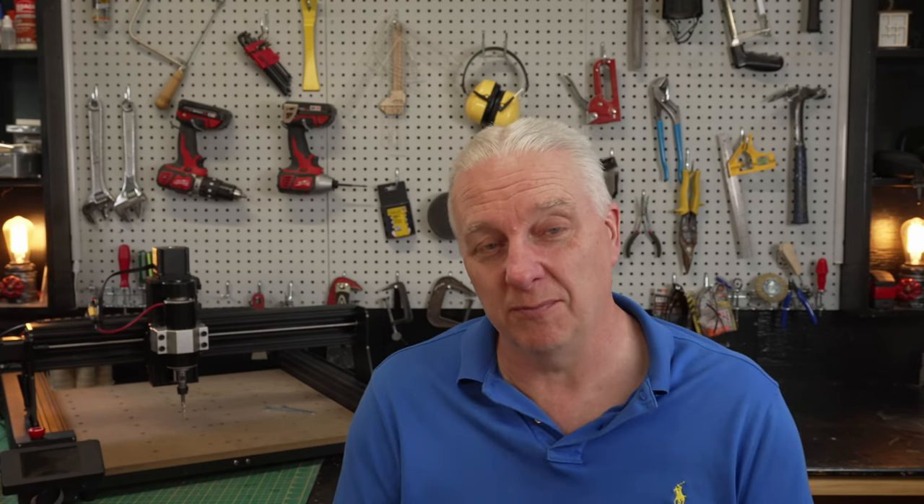So this 500 watt spindle basically turns this into a true entry-level professional CNC. At 500 watts you can plow through material — I'll show you some of the work I did here, where I'm diving in five millimeters deep into a piece of walnut with really aggressive feeds and speeds. I tried to push it to see if I could render the spindle into some kind of failure, and I couldn't.